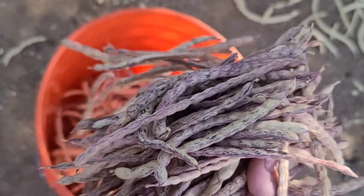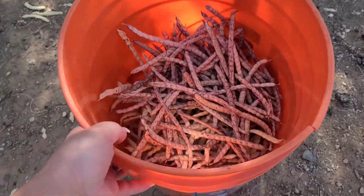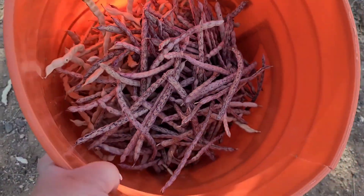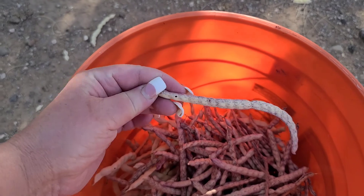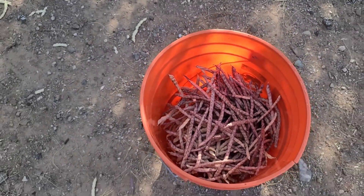I think this is enough. We have about half a bucket of the pods. I'm going to go ahead and take them inside. I'm going to lay them over two cookie sheets and put them in the oven at 200 degrees for two hours. That is going to finish drying out the pods if there is some moisture left in them, and then we can go ahead and process them and mill them into flour.